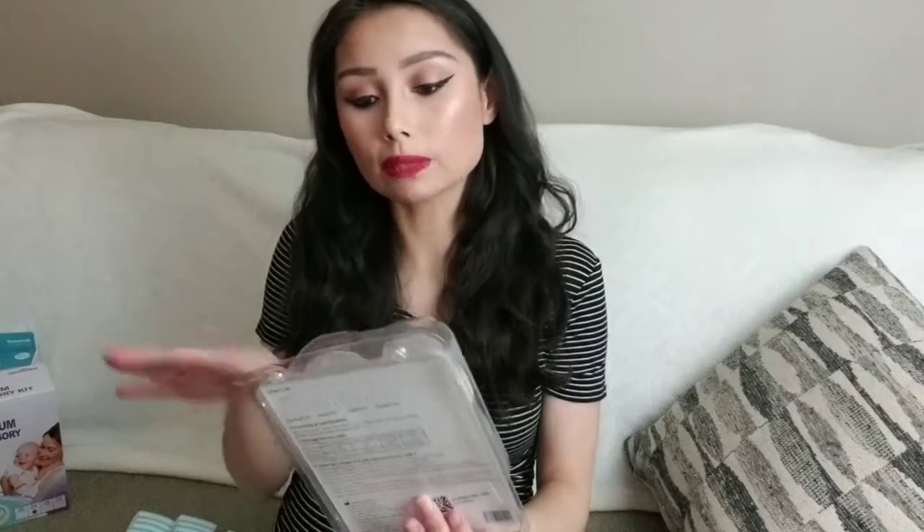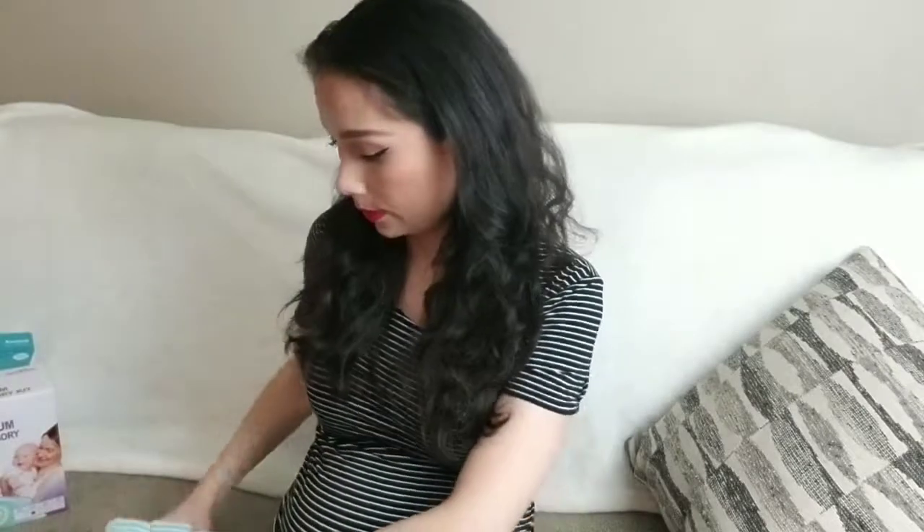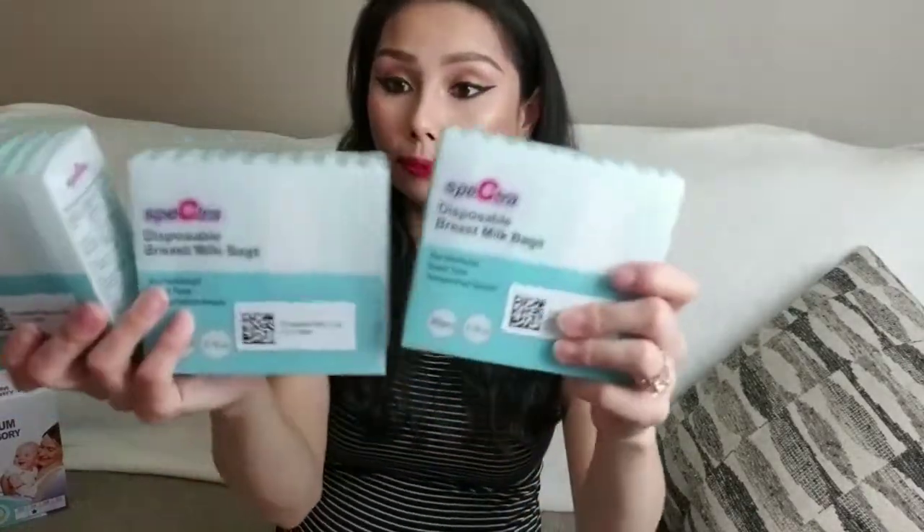I just went through the list and picked what I wanted since it's all free. From the same brand there are also two Spectra breast milk storage bottles. Then there are some disposable breast milk bags — 30 pieces per pack and three packs, so 90 total. I've seen this brand before, I think at Target or Walmart — three of these packs.